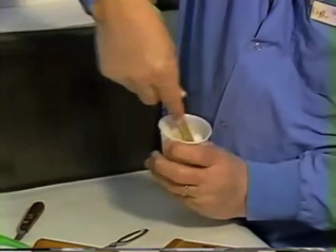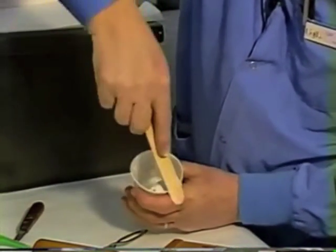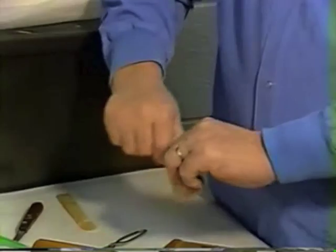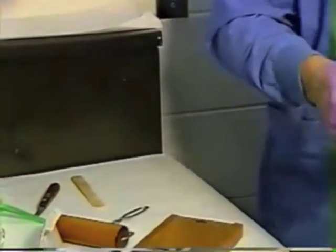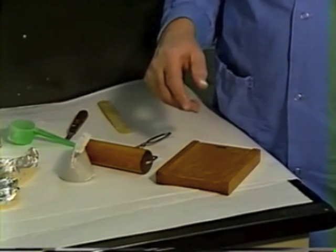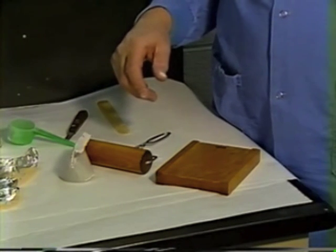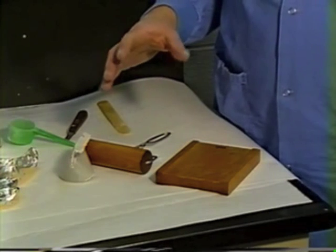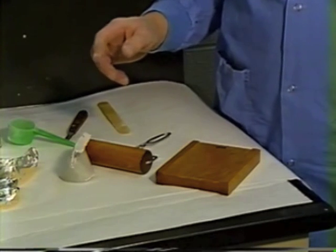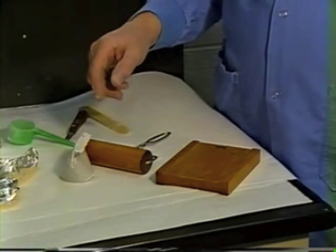Once you get it to a nice little wetted mass with no dry powder, pinch the top of the cup and just leave it sitting for about 20 to 25 seconds to allow the material to start reaching what is known as a gel state. The material goes through a wetted state, then into a gel state, and from the gel state it will polymerize into a hardened material. The state at which you can work with the material is the gel state.